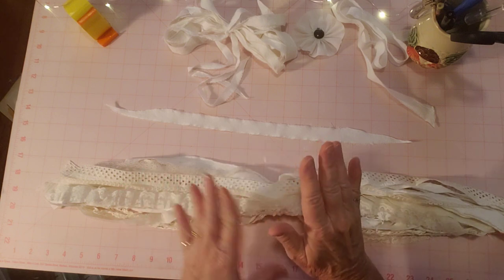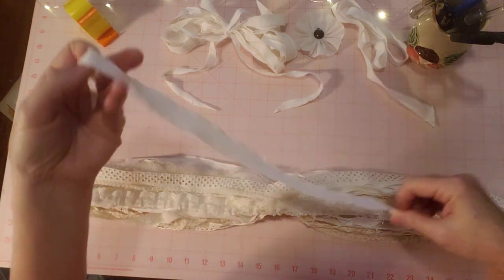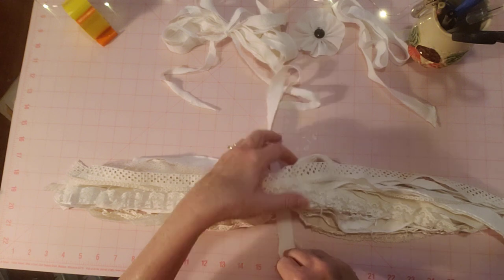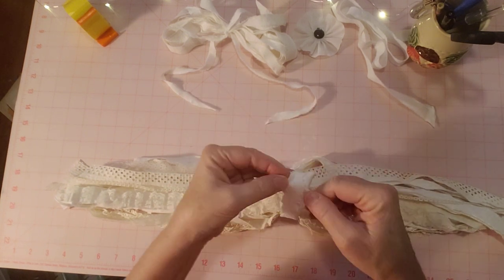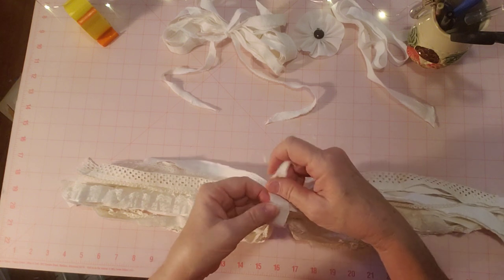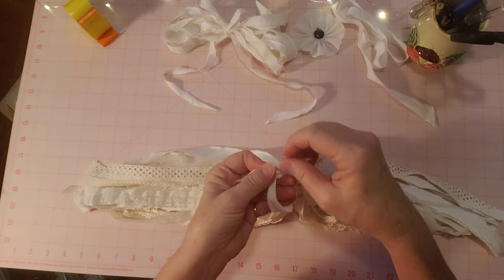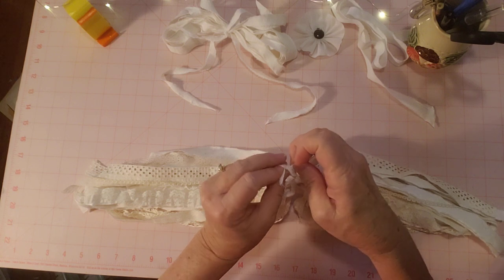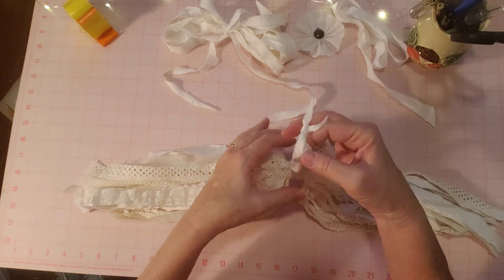Instead of adding metal this time I thought I'd keep it all natural. I have this string — I'm going to call it muslin ribbon — and I'm going to tie it up with this instead of a ring. Usually I put my ring around here and snap it together on top, but this time I'm going to use this muslin ribbon and tie a knot right here to hold it together. Then I'll tie a little loop on top so it can hang. It's kind of a little bit of an experiment for me.